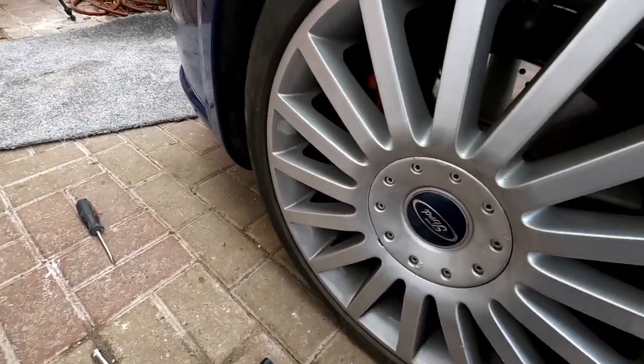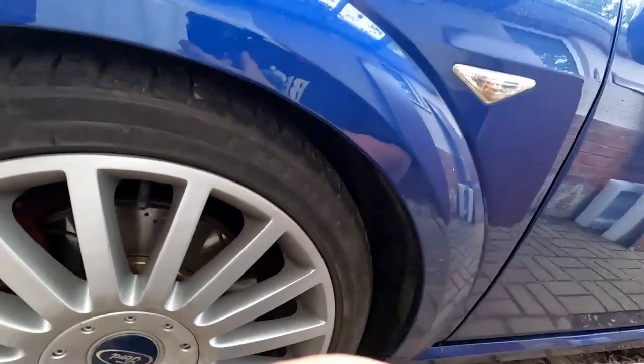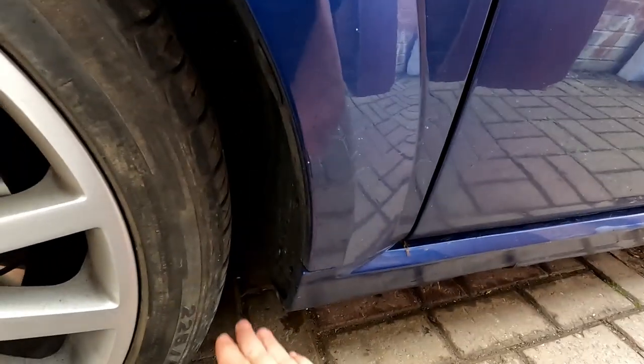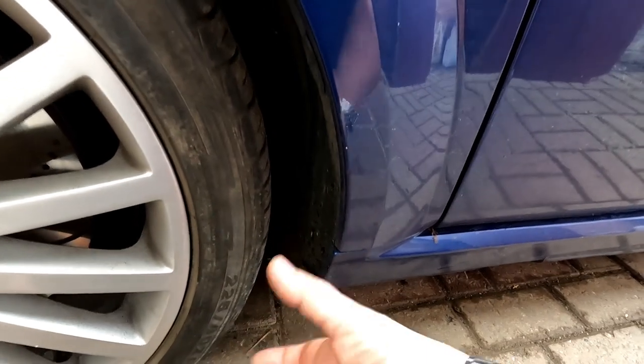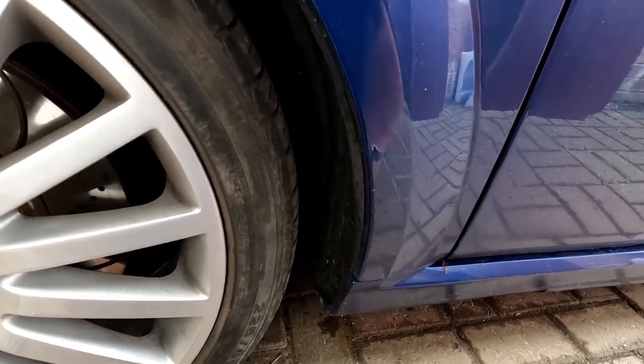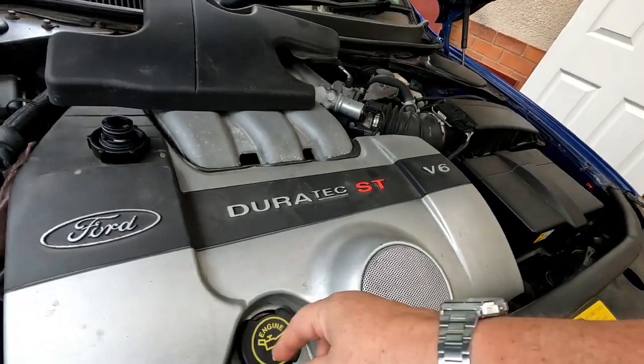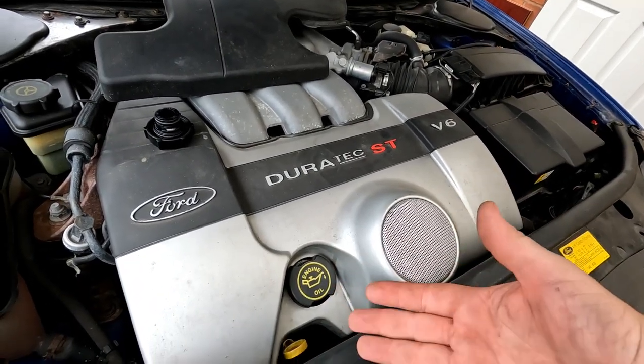I was able to get the breaker bar on the end of it, slide a tube on the end, and got them all undone. Then I've got to get the trolley jack - Jimmy's also got my low-level trolley jack so I couldn't get it under the jacking point. Anyway, cut a long story short - after an hour struggling backwards and forwards trying to find bits, I asked myself: what am I doing the wheel for? I'm doing an oil change! I didn't even need to take the wheel off.